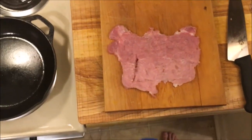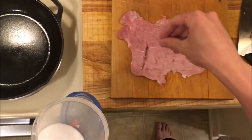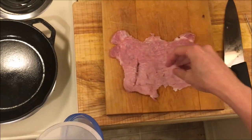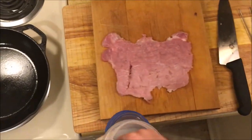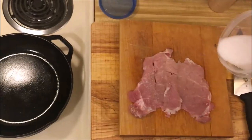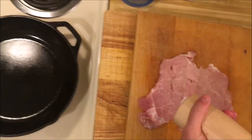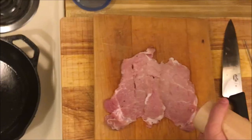I have my pounded out pork loin. There's a sizable hole on one part, but that should be fine — it's all going to get breaded and fried. There might be a little hole, but it's a sandwich, it can make do. I'm just going to salt and pepper it. I can add more salt after it is fried onto the breading as well.